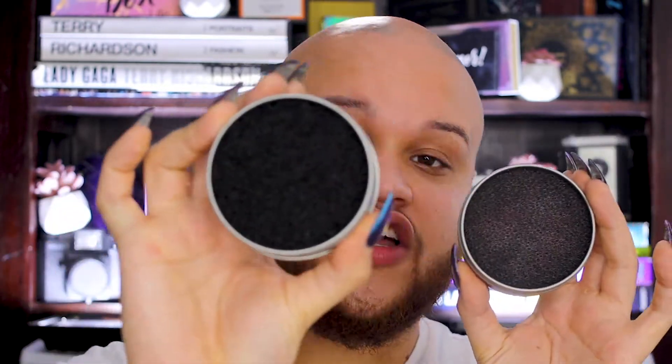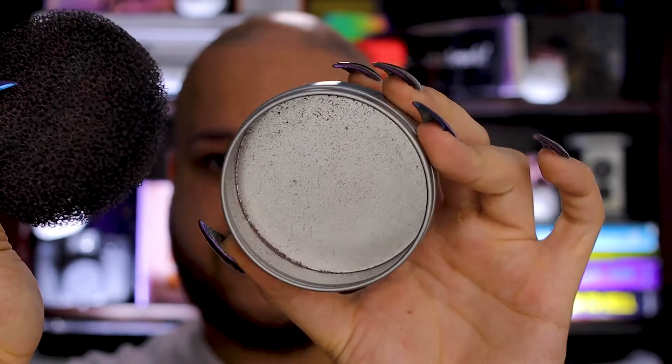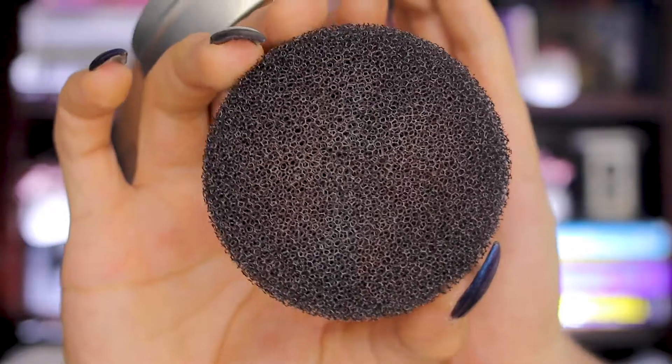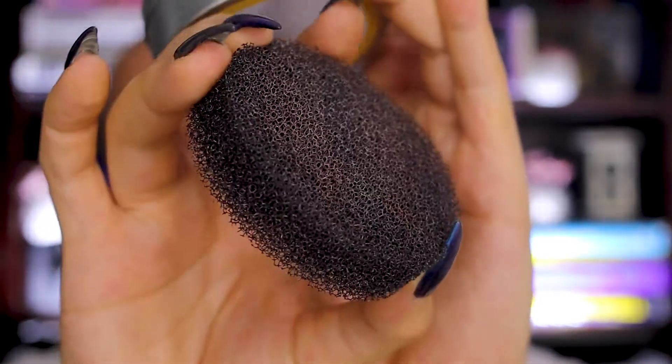I have a couple of these at home and I wanted to show you, before I start the experiment, how the used one actually looks. This is the brand new one — it's completely black and clear. And then we have this one that I totally used for a while. I'm going to remove it to show you how this actually works. You can see there is powder inside that has actually fallen through. It's a compilation of eyeshadows and stuff they just capture. The little sponge looks a lot more colorful and has a lot more shadows in between. I think this is a great product and let me show you why.